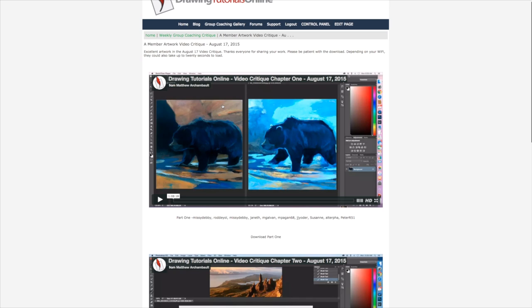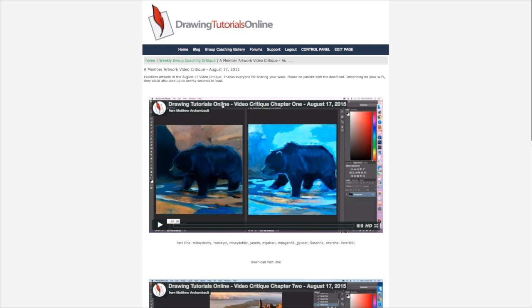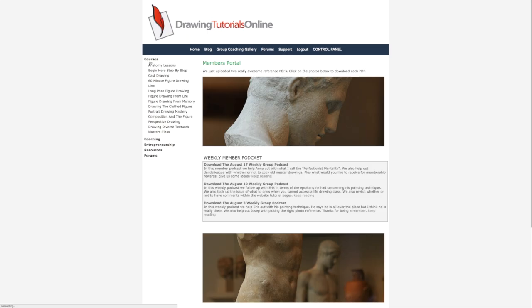This is our video critique page. Every Monday you can upload paintings, you can upload drawings, whatever you want to upload. But check out these two video critiques. They're all about light and shade and I think they're really going to help you, because I think some of the things that people really miss out on is that big shadow shape. Look for one of these every week — I think they're really going to help you with your drawings and your paintings.